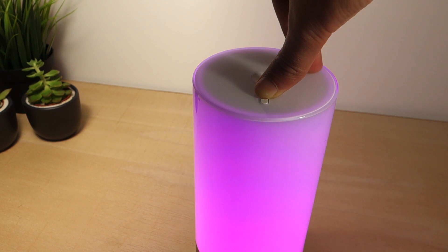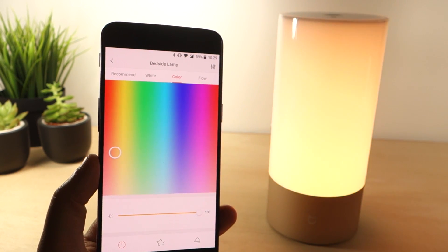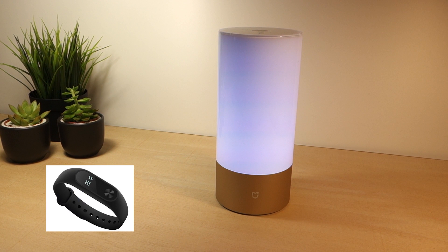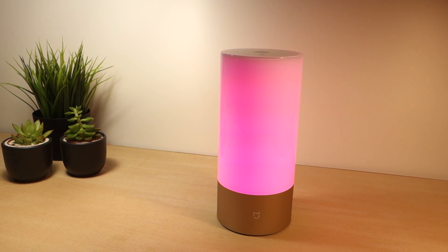You can control the lamp with the buttons at the top or you can sync it with the eLight app. You can also create automations for the Mi Band smartwatch, so you can set the lamp to automatically turn off when you fall asleep. You can also integrate it with other Xiaomi home automation products.